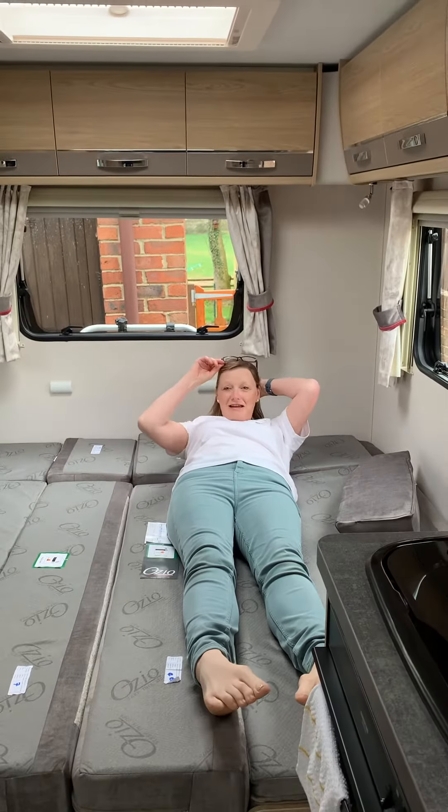And a half is six foot. And as you can see, you could easily fit happily on that. It's a very large double bed.